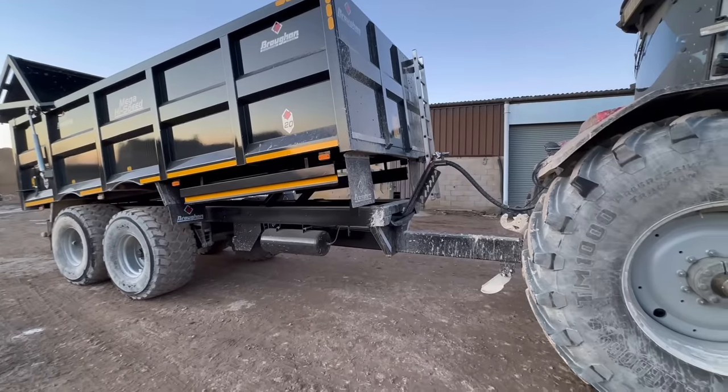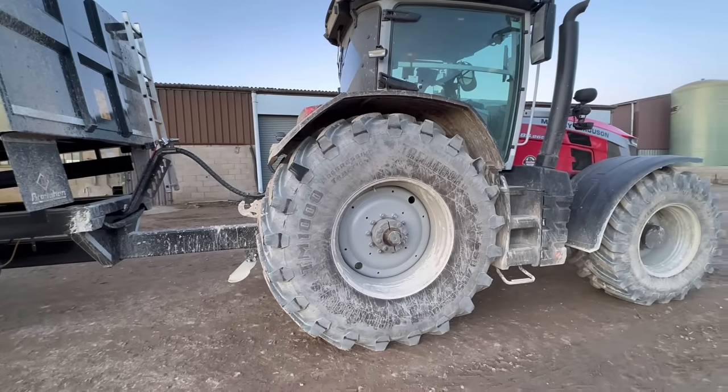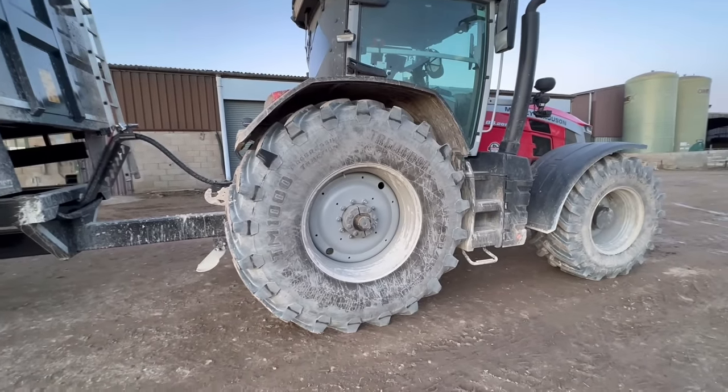Welcome to another Tomlin video. Today I want to show you around the new Brogan trailer — I call it Brogan. Here it is, pulling it with the 8S265, soon to be 8S305 might I add.